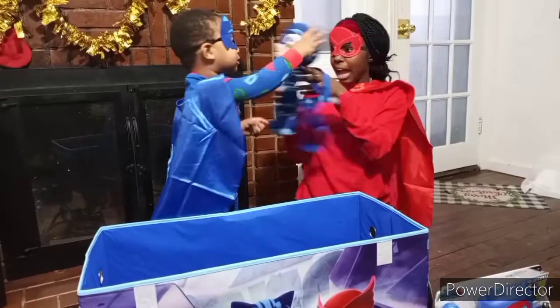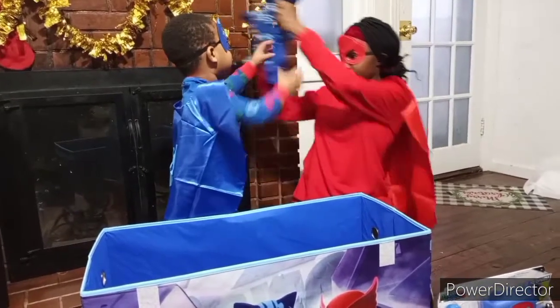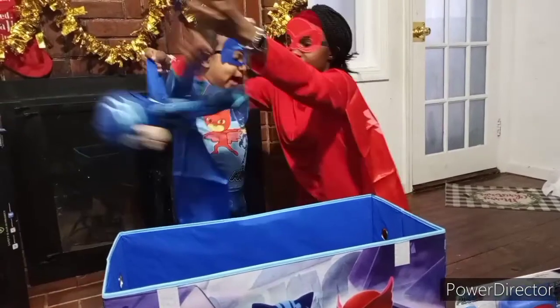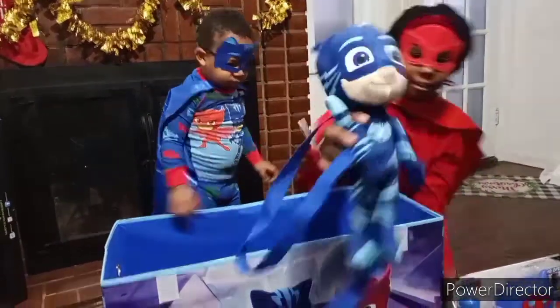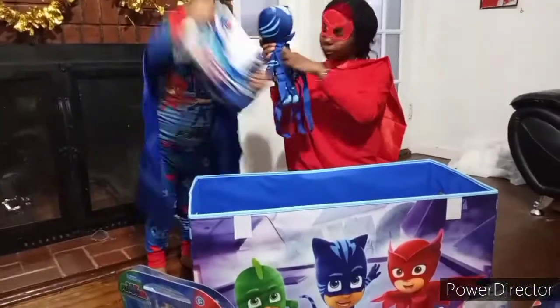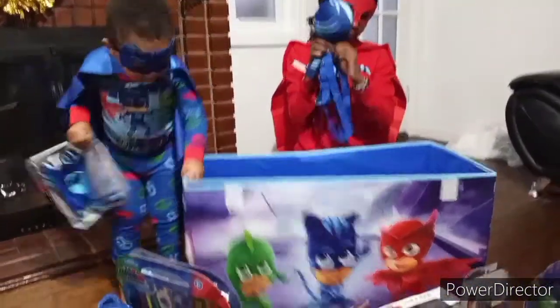What is this? It's the backpack — a Catboy backpack. Look, you can put it on your back. Let's put it in the front. Show the camera. This backpack even unzips. You can put your Catboy items inside.